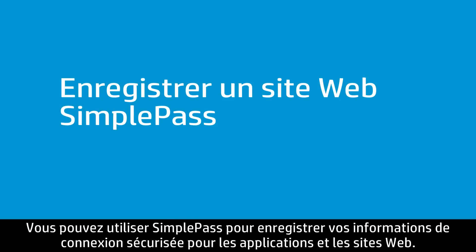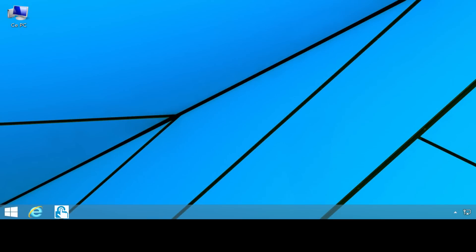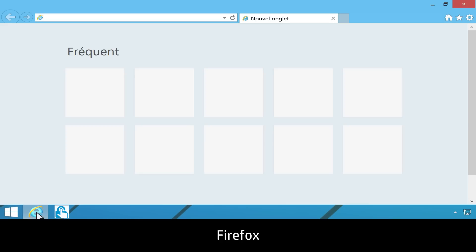You can use SimplePass to save your secure login information for applications and websites. Supported browsers include Internet Explorer, Firefox, and Chrome.